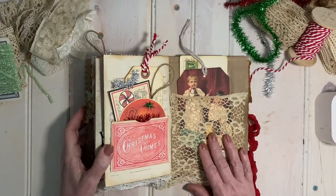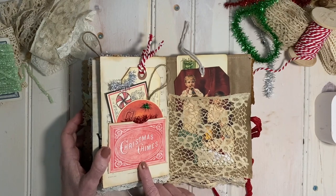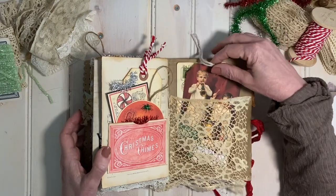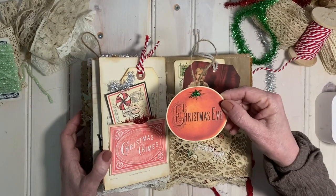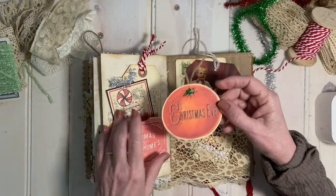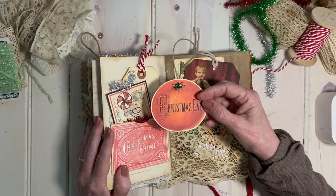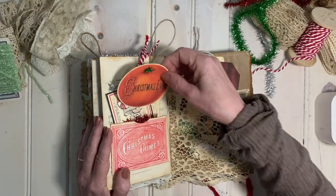And then we come to the last page. I love this piece of imagery from the Sounds of Christmas bundle. Here are two little boys that I made into a tag — they're playing on their drum and their horn. And finally, I end with the fruits and nuts because I just really couldn't get enough of them. I embellished this orange and put it at the back, because in a stocking, the orange was usually at the bottom — no Victorian Christmas stocking was complete without an orange.